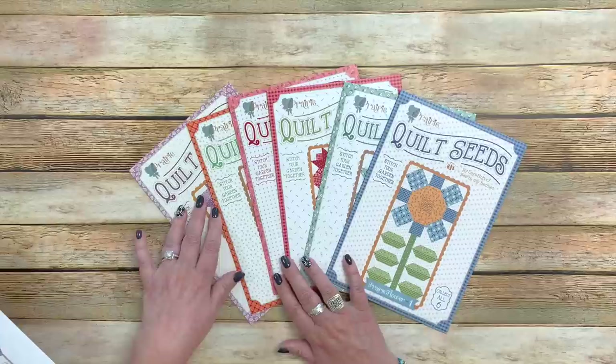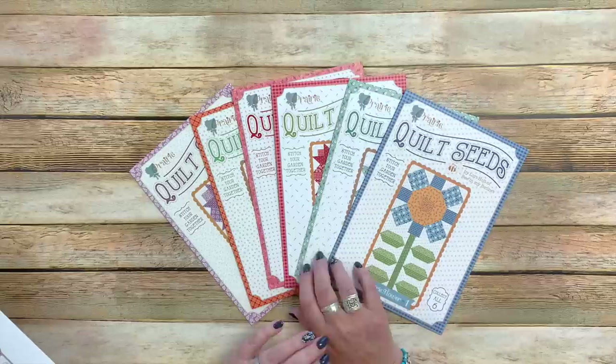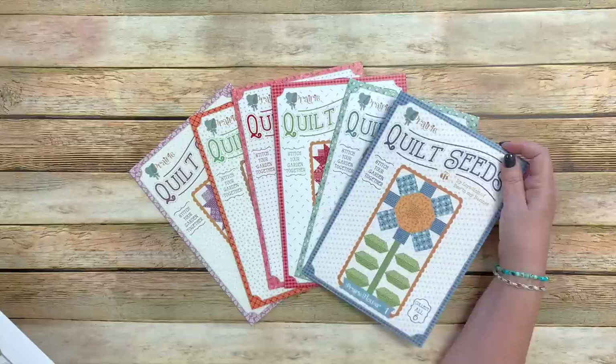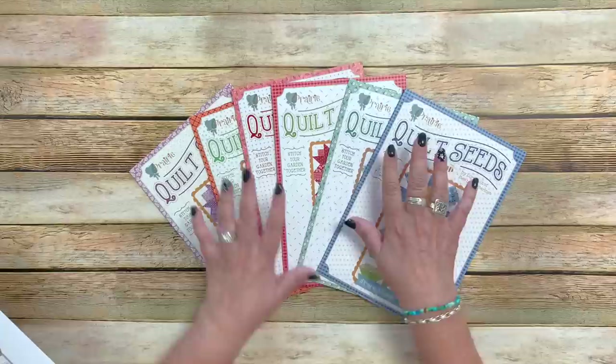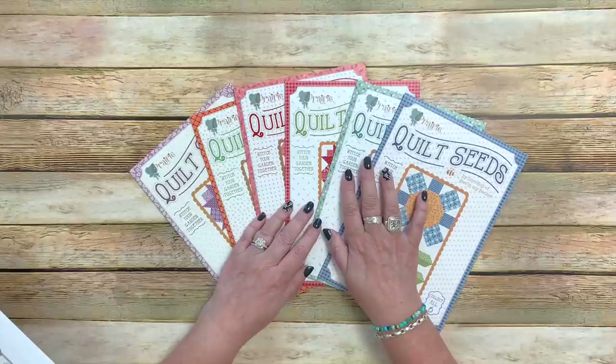I'm putting them on a clothesline with clothespins in my sewing room, which I think is really fun. They would also be cute in other rooms like the family room. I've had a lot of people ask for ideas on what to do with the packaging — of course you could frame them or do whatever you want. The patterns themselves are about six and a half by nine and a half inches. The actual quilt seeds — the flowers — finish at 10 by 20 inches.